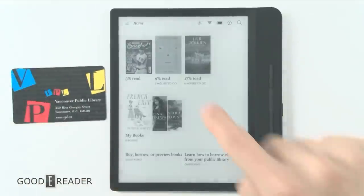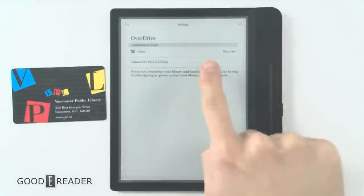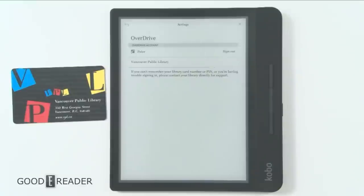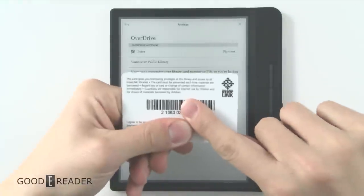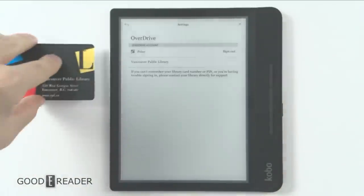Now that you have your library card, all you do is go to Settings, then Overdrive, and you can sign in with your Overdrive account. Just click Sign In and put your information — the number on the back of your library card — and use the PIN that they give you at your respective library.